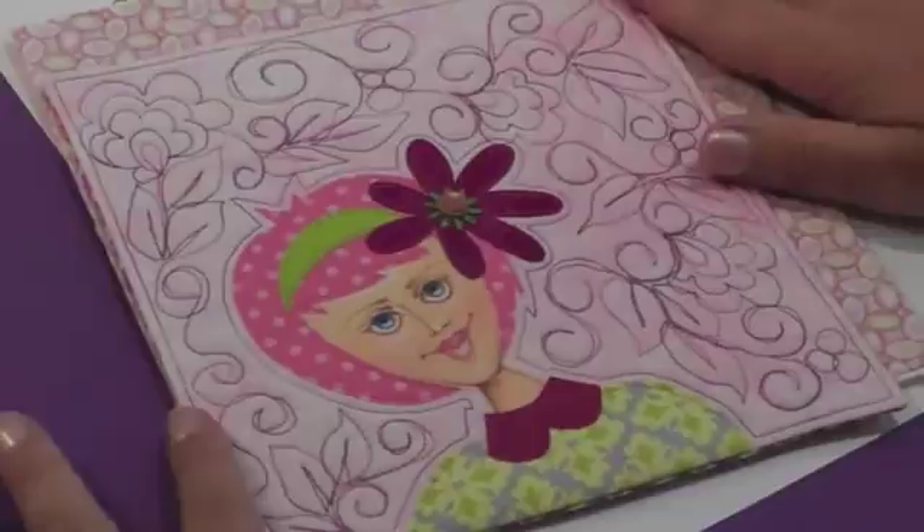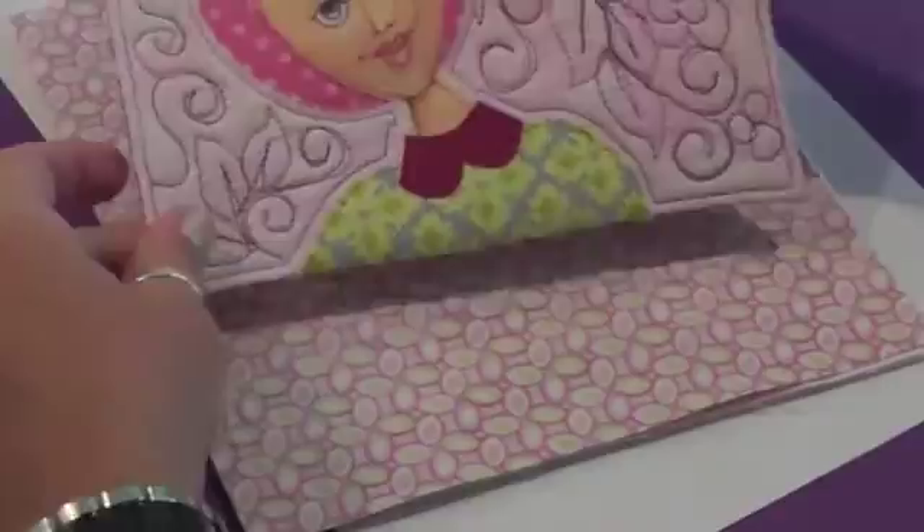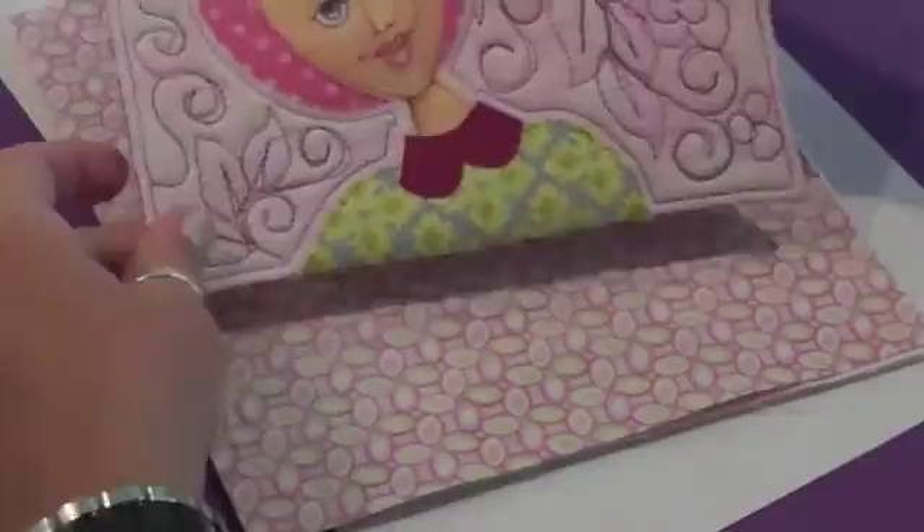That's really it — that's the entire project. I hope you had a great time with it. I hope everyone's posting pictures, because we're going to be giving something away soon. I enjoyed the classroom with all of you and I look forward to the next one. Thanks so much!